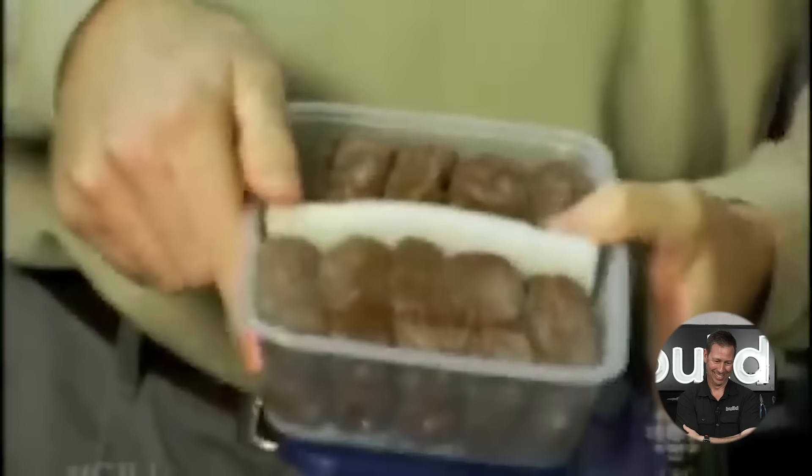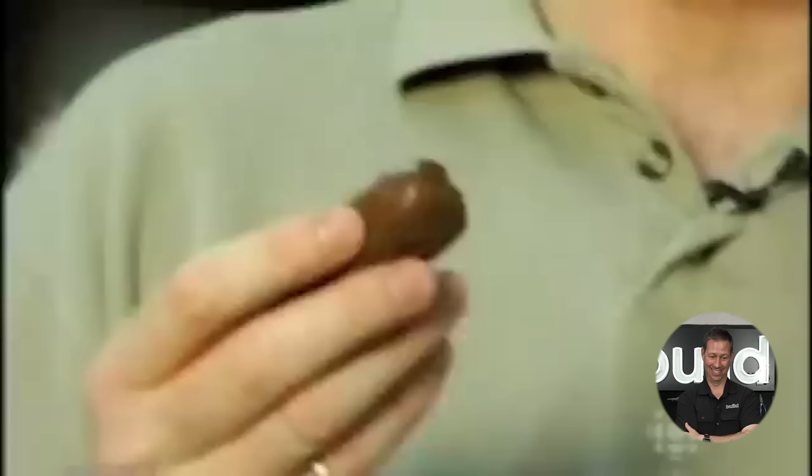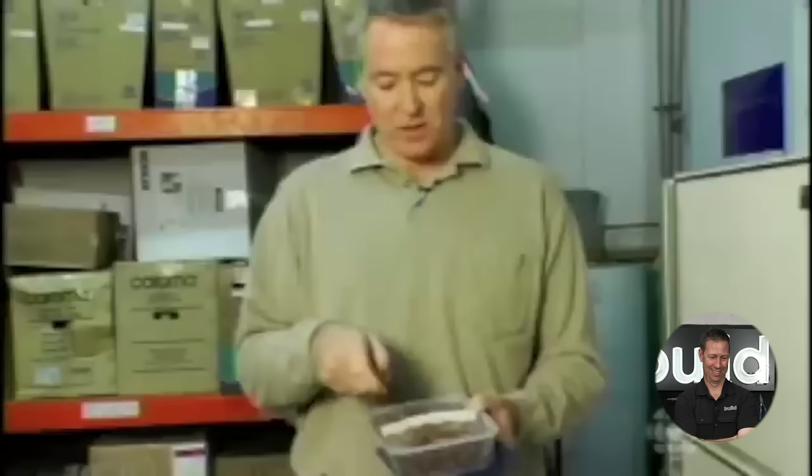But to get realistic results, you have to use realistic media. Since they couldn't use the real thing, they decided to use soybean paste. Each test specimen is 50 grams of soybean paste, encased in a thin latex membrane that allows them to reuse it — and yet it adds no stability or structural support to the waste. An average person will put out slightly less than three of these at each turn.